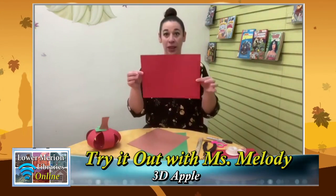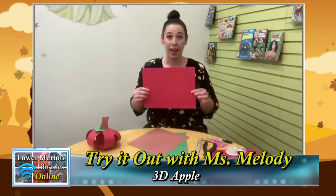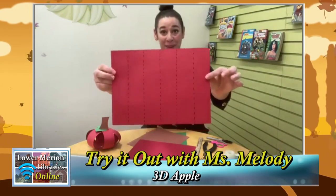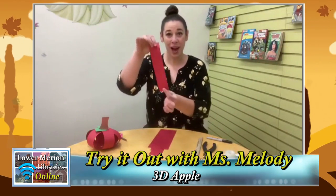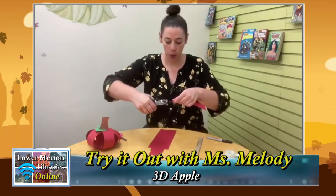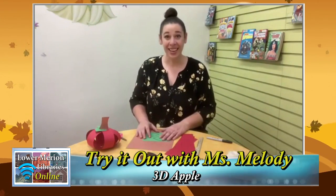We're going to start by cutting strips of paper to make our apples. Pick whatever color you want and put the paper horizontally — lengthwise. The strips we're making are going to be the shorter way when we cut. Make your strips about two inches wide — they don't have to be perfect, but use the ruler to make straight lines. If you're doing this with a toddler, measure out and draw dotted or straight lines for them to cut on. We're going to cut six strips of our colored paper. Then use your hole punch to punch one hole right in the middle of both ends of each strip — one on each side.